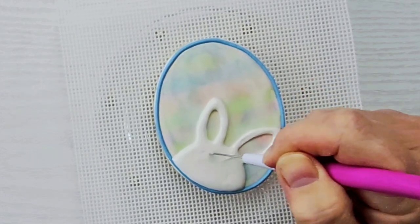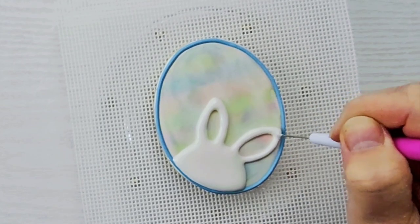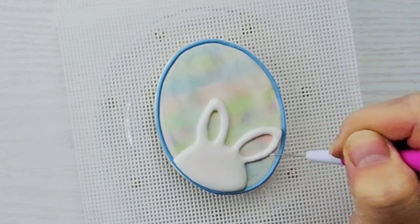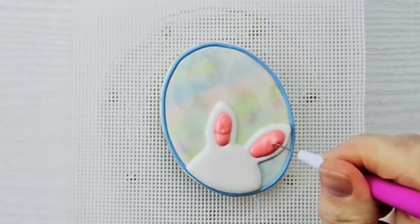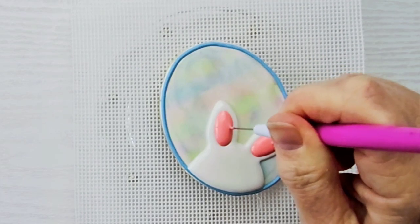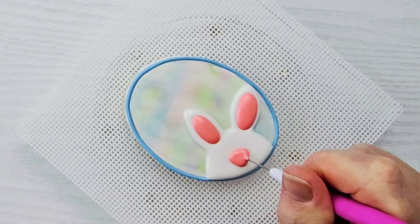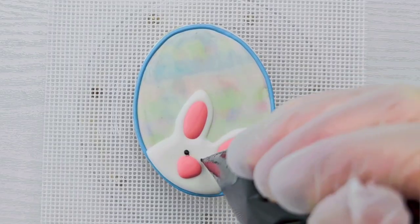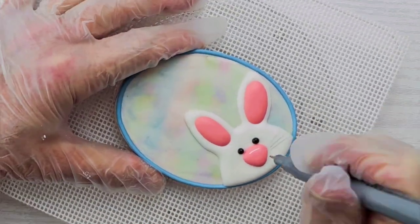I'm sorry I got sidetracked into an Easter cookie, but getting back to scraping cookies — I tried some other methods of scraping. I tried using a silicone spatula. I also tried using parchment paper to scrape off the icing. I also tried laying the parchment paper on top of the cookie like I was going to emboss it, and then slowly dragging it off, and that seemed to work the best.